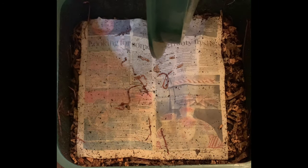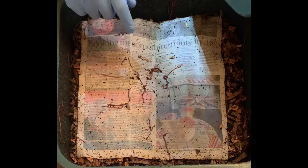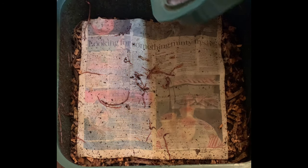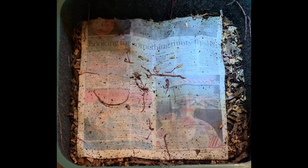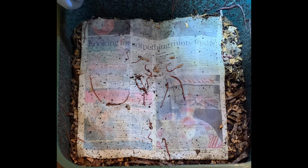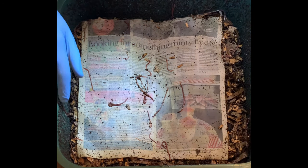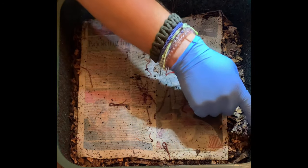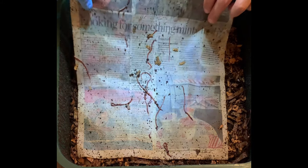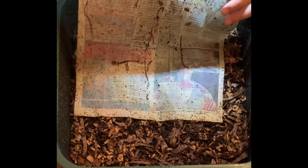I didn't give them a huge feeding when we started the tray, but I think that's what we're gonna do now. I know this tray was built with about a third of the contents of the tray below it, and then a bunch of shredded cardboard boxes to make the bedding for this one. I probably don't need to add bedding, but we'll see how it goes. This is a Vermi Hut that I use for the indoor bin, and these worms like to go all over.